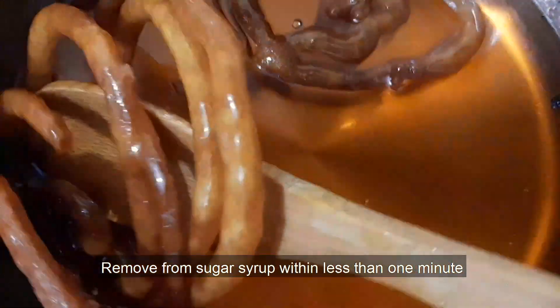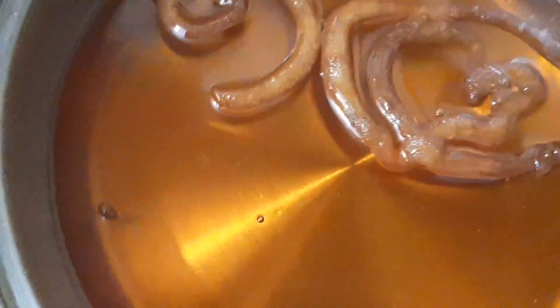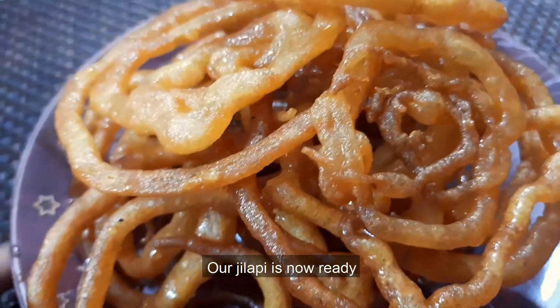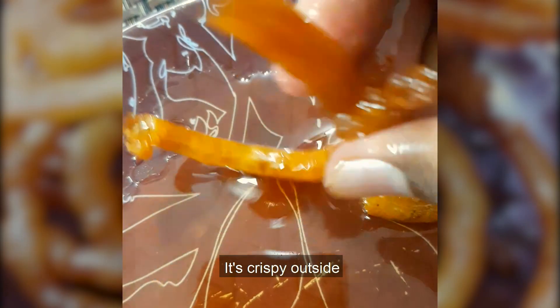1 to 2 minutes to make sure that it will be very good. 1 to 2 minutes to make sure it is ready. I am sure that it is very crispy.